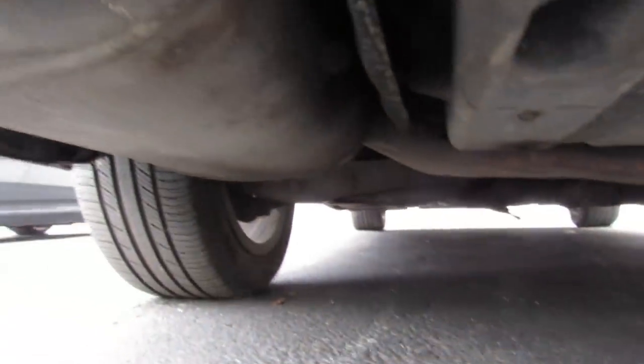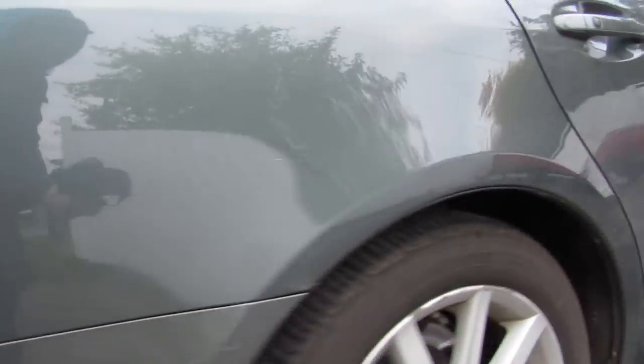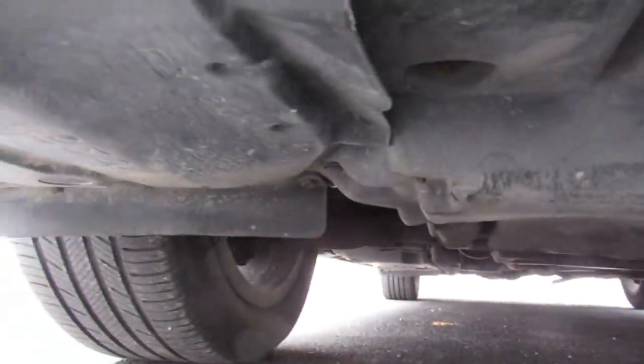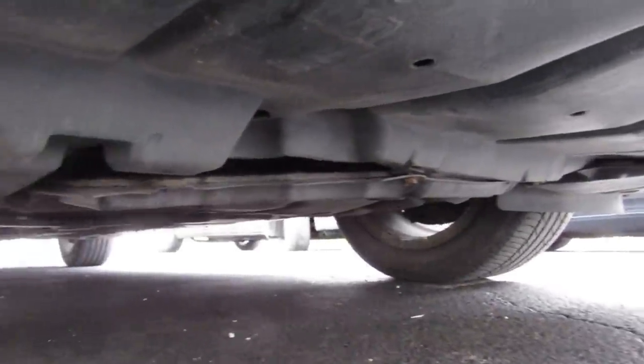We'll take a brief look underneath this vehicle to see if there's any rust and if the exhaust components are original or anything looks out of place. Coming across the sides, we're going to look under the rockers for any rust. Under the front of the vehicle, we're also looking for any wet spots or leakage coming from the engine, transmission, or other components such as the steering rack.